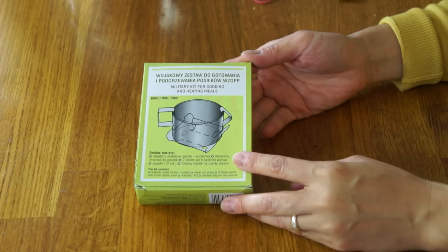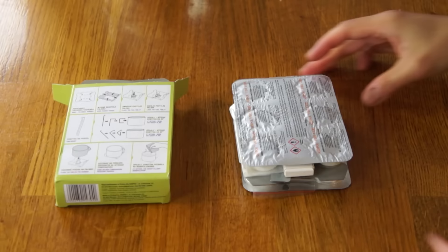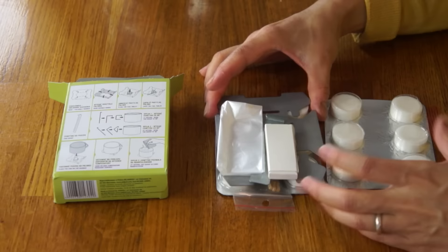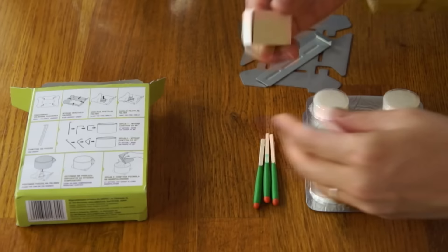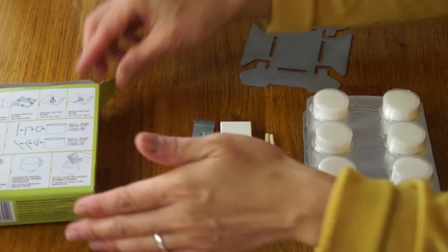Let's open up our little heater here. This is similar to a hexamine stove. I'm not gonna be doing this inside because that would be quite toxic, but let's open it and see what it looks like. Here are the instructions on how to assemble it. Look how much fuel it includes - that's impressive. I've never had a ration that includes this many fuel tablets. It looks like there are two six-packs of fuel tablets, great big wax-dipped matches, and another box of matches that actually comes in a charming little box.